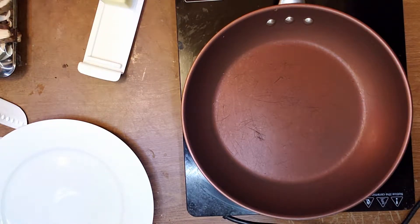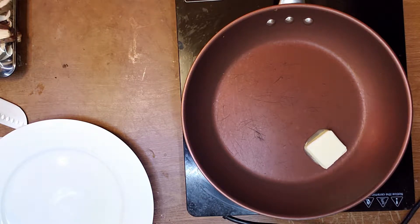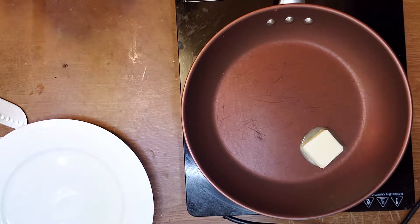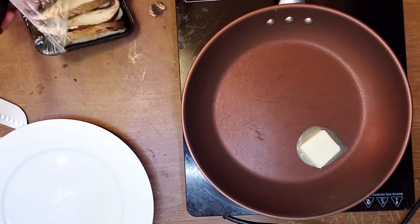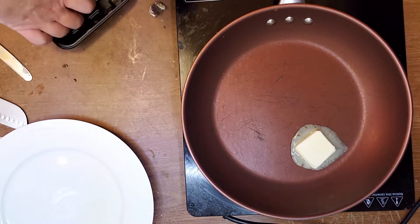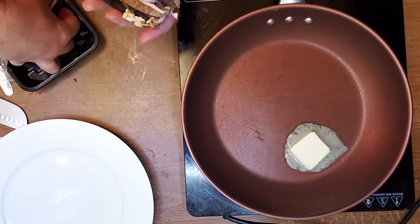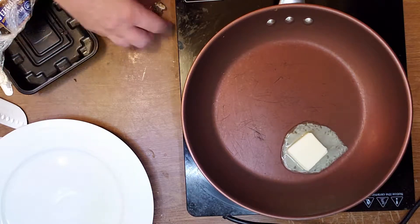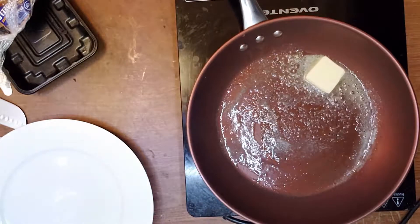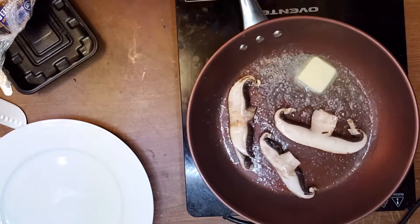Let's make an omelette with shiitake mushrooms and three jumbo eggs. Here is butter, and while the butter is melting, let's wash the mushrooms. I don't remove the stems — I don't see the need. They're edible, and we're going to pre-cook them a little bit before we put the eggs on the frying pan. It's hard to overcook mushrooms by their nature — you cook them and cook them and they're still not overcooked, so don't worry about that.